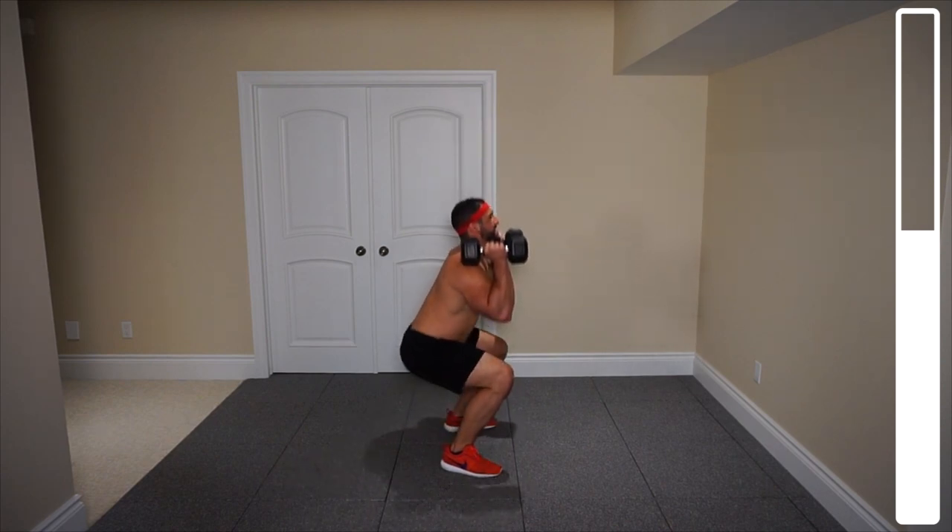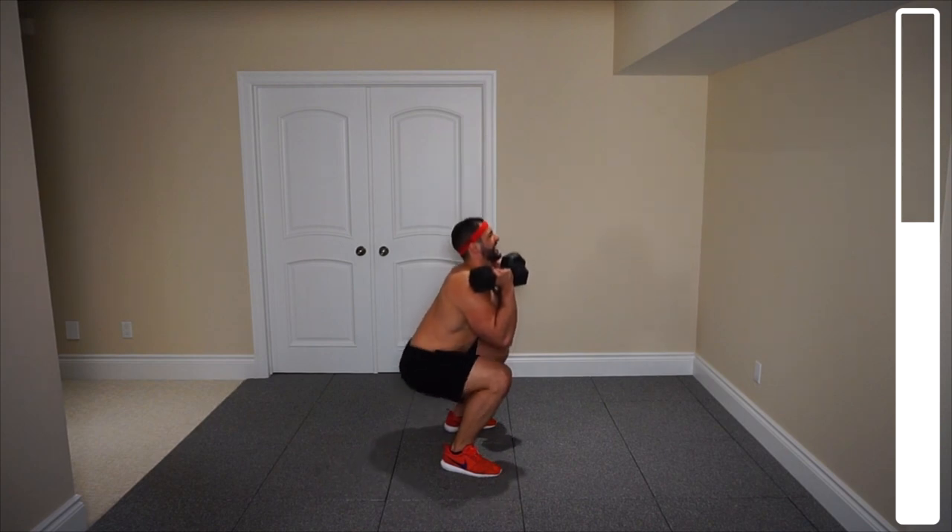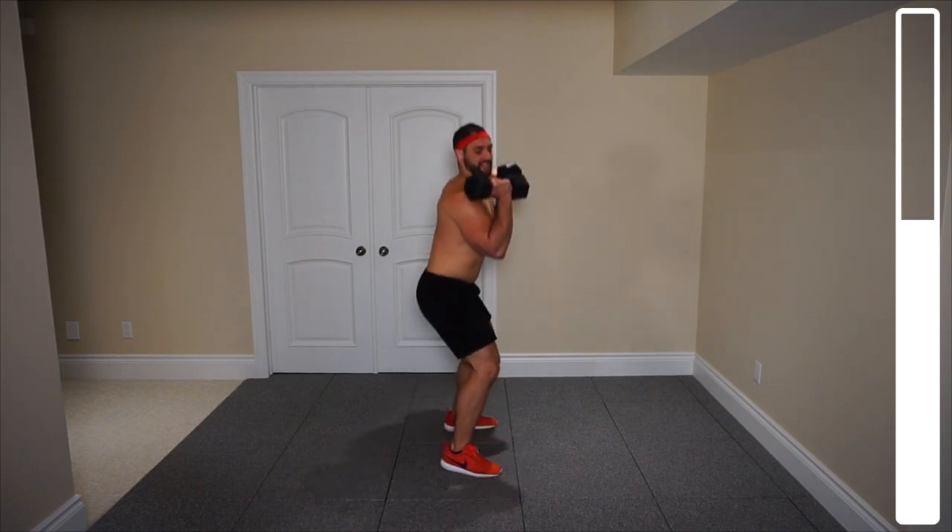Six. Seven. Eight. Nine. Ten. Five more. Four. Three. Two more. One more. And good.